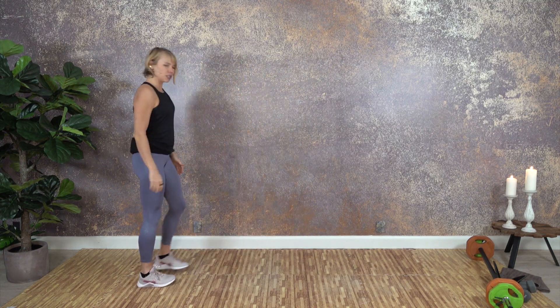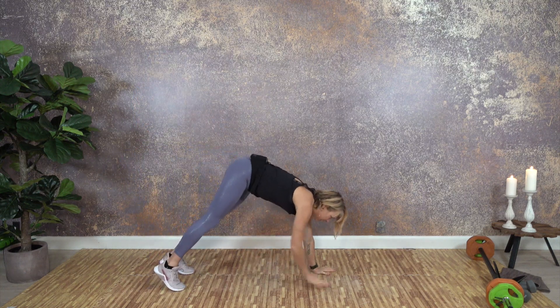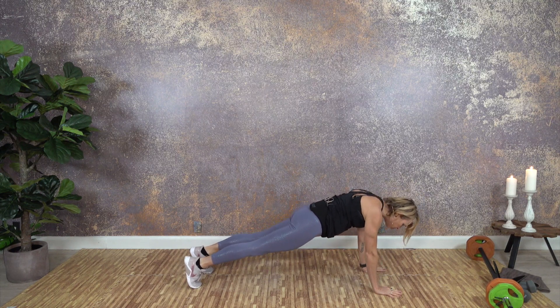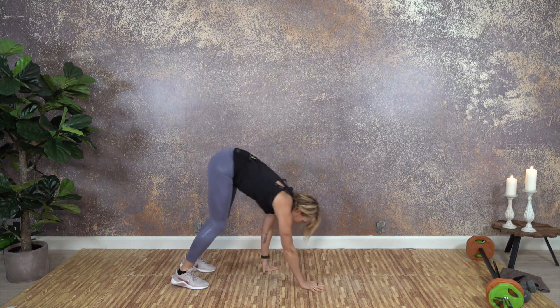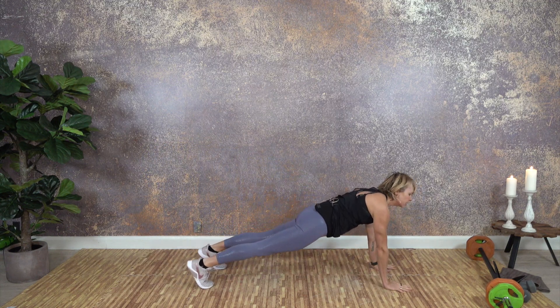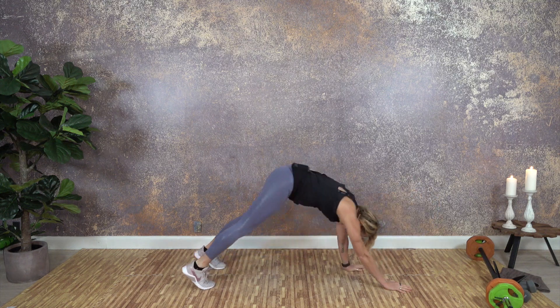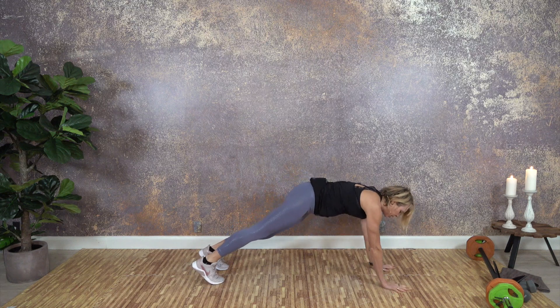Let's do two more squats sitting down while those legs get warmed up. Then I'm walking to the edge to do plank walkouts — you might want to shake your wrists a little bit. Walk to the front, hold your plank on your toes or on your knees, maybe do some shoulder circles, then walk your hands back toward your feet. That was just a little hello to your body and your core.